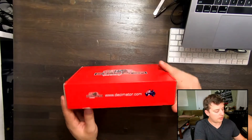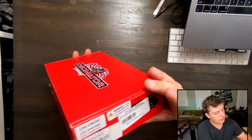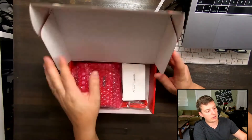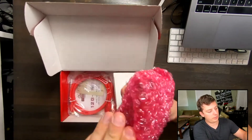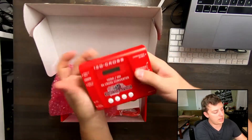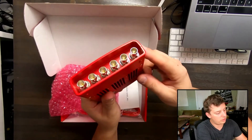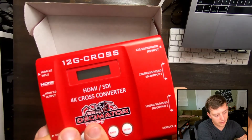Looking at the outside here, it says Decimator.com — pretty standard stuff, barcodes on the outside. It is colored cardboard packaging. We have the Decimator box itself, which is a nice heavy all-metal design. You get the punch of buttons you're used to, and lots of SDI ins and outs, which you can read about a little closer there.